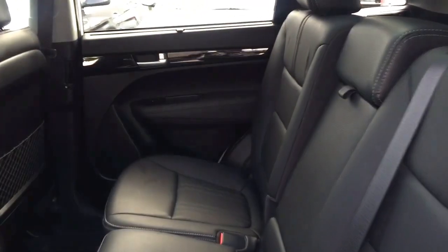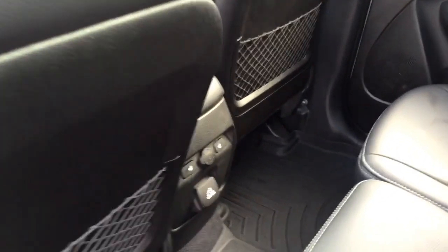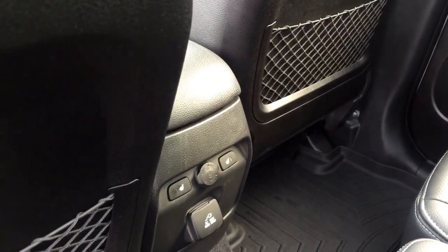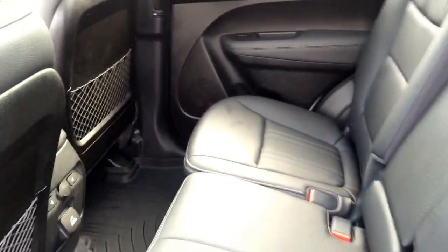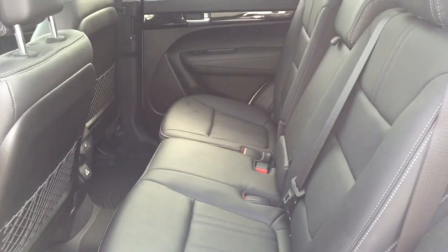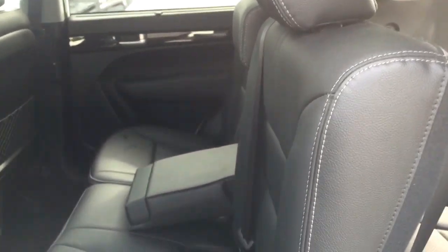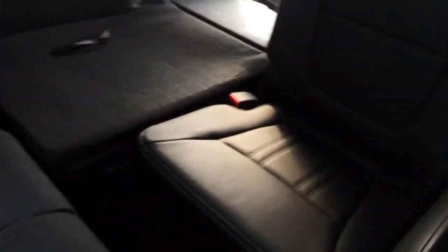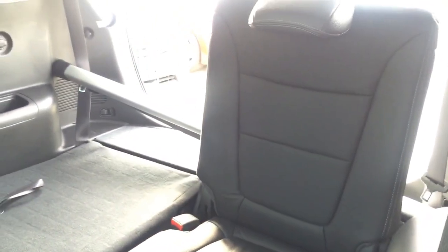Now taking a closer look into the passenger seating area — lots of leg room, lots of head space. The passenger seats do have heated seats, so you're going to be really nice and toasty during those winter months. Now being a seven-seater, to access the other rows, what you want to do is just pull on this — the seat folds down flat for you and then you have access into the back seating area.